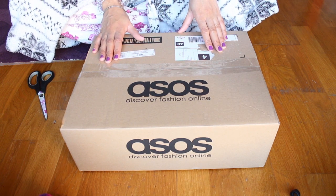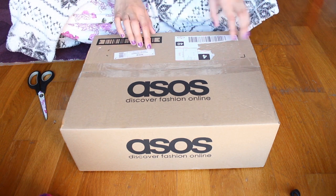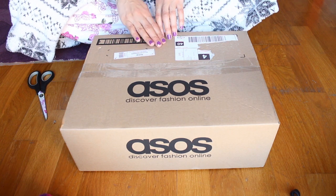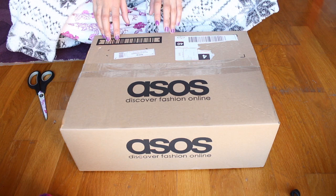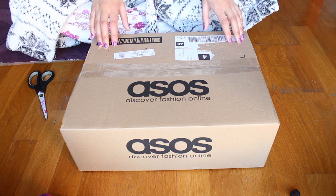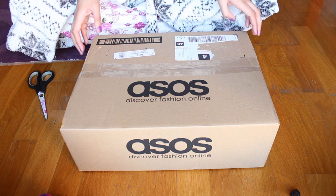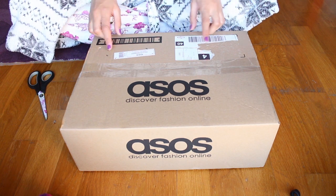This is a box from ASOS.com, which is a British online store, but they ship all over the world. If you're interested in checking it out...